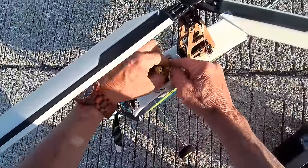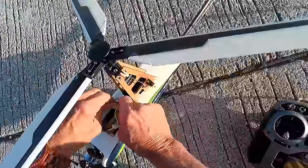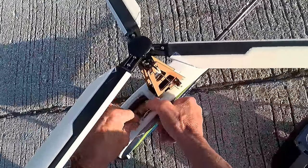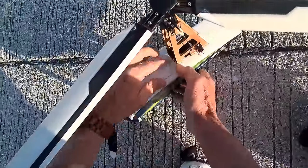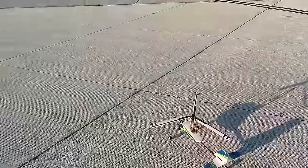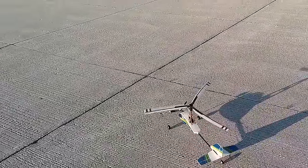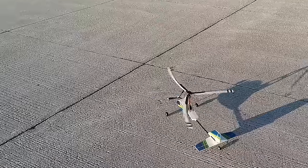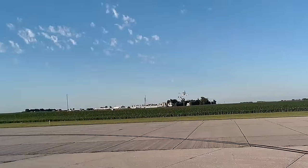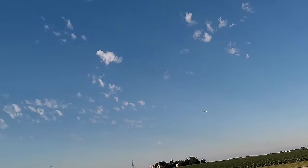Well, I haven't flown this Auto-Gyro in a long time. Let's see what it does. Spin it up first and then we start rolling. Shut off the motor. Let's move on here.